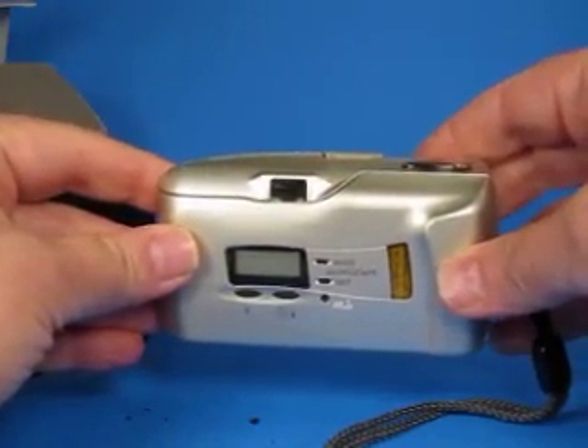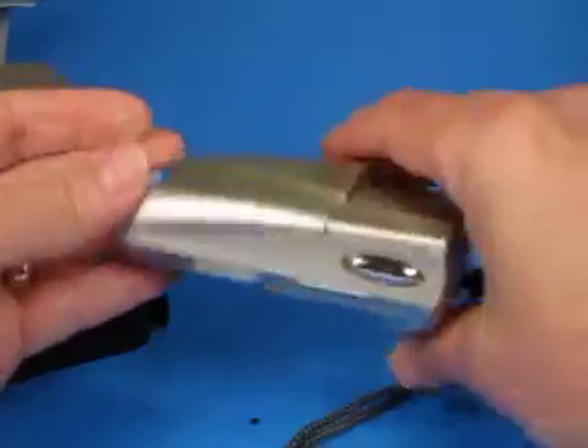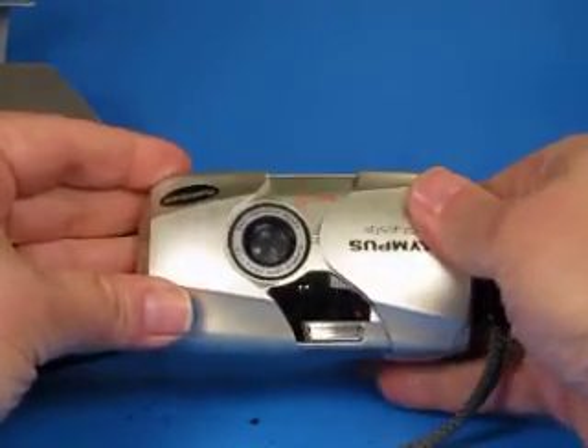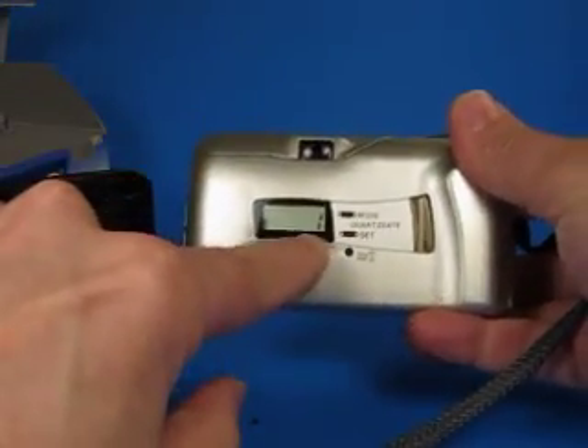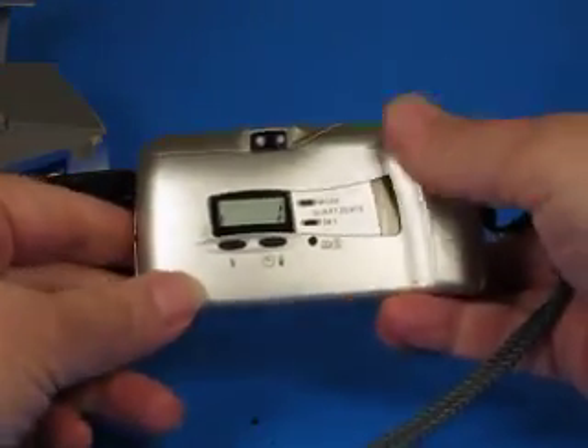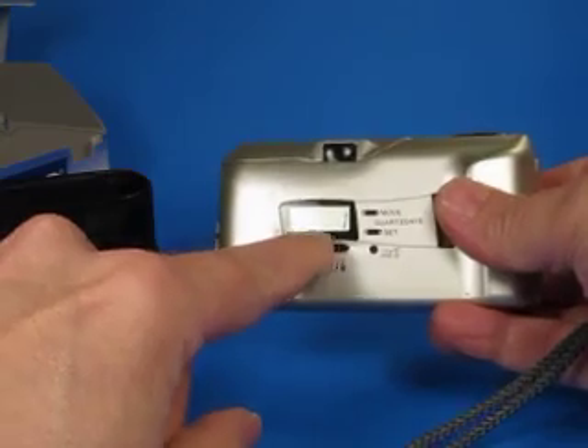We put the film in, bring the leader up towards the red mark, and close the back. We hear the motor running, and when I slide the cover open we can see it's advanced to picture number one. There we are.